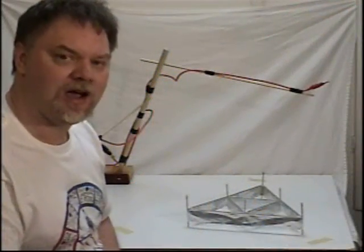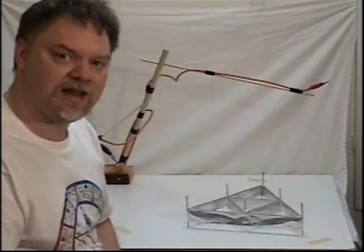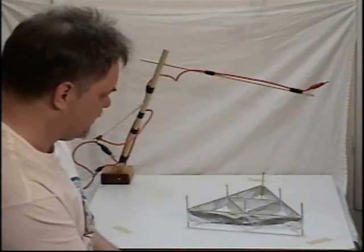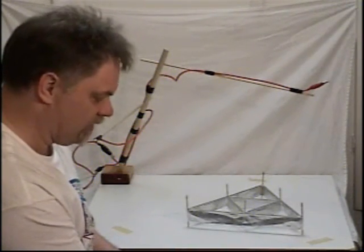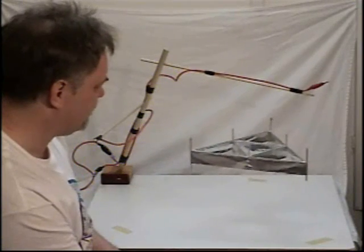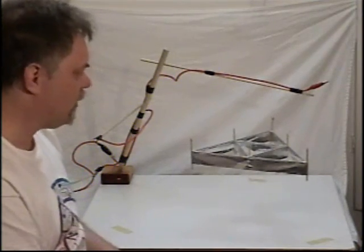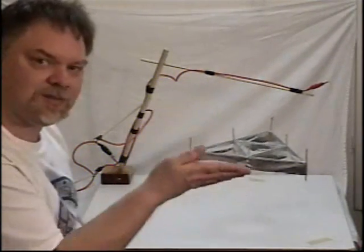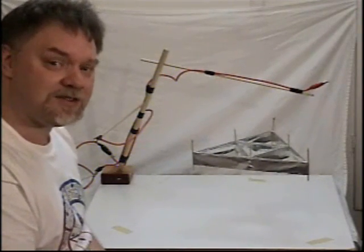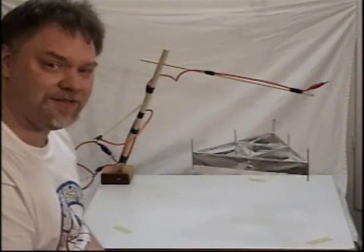Welcome back. I've just reversed the polarity on the wires, so let's fire this thing up again and see what happens. Turning on the power supply, slowly increasing the power until we get liftoff. If this was simply ion wind, you would think this thing would simply drive itself into the tabletop, but clearly it doesn't. So there must be something else going on here, perhaps what Townsend Brown called the electrogravitic effect.